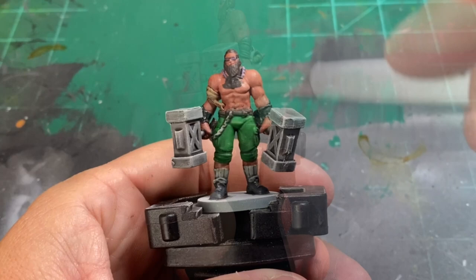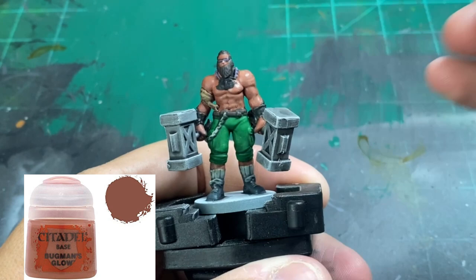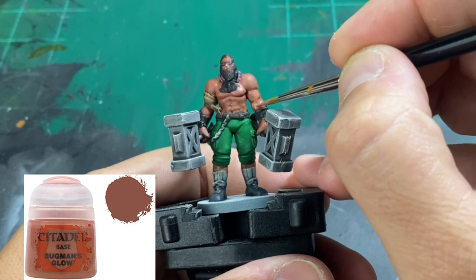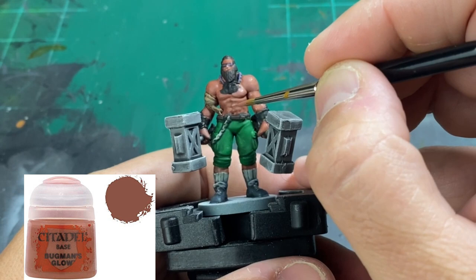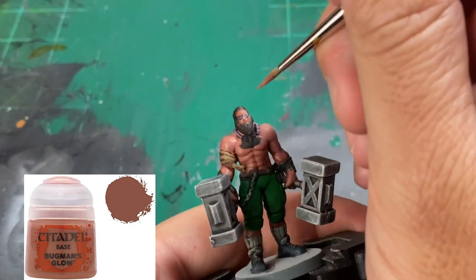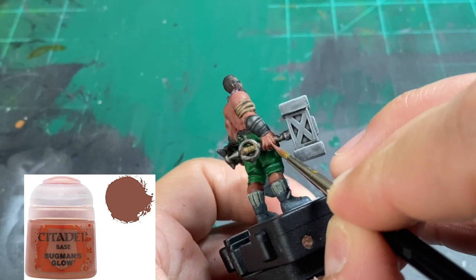Now we're going to start with the focal point of this miniature — the skin. This is what people are going to see the most of because it covers most of the surface area. So we're going to do a reapplication of Bugman's Glow. If you can imagine a pie chart where the skin is 100%, we're going to start highlighting smaller percentages — about 90% with the Bugman's Glow reapplication. We're going to go over our muscles, the abdominals, and raised areas of our skin, gradually building up highlights through a series of different colors.